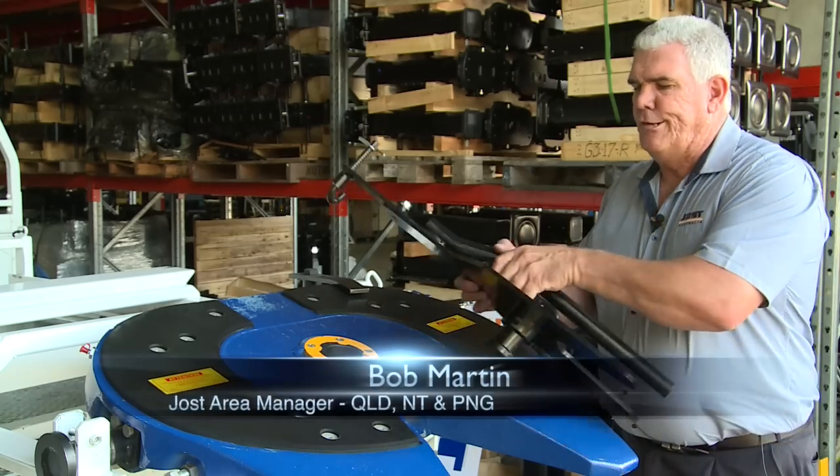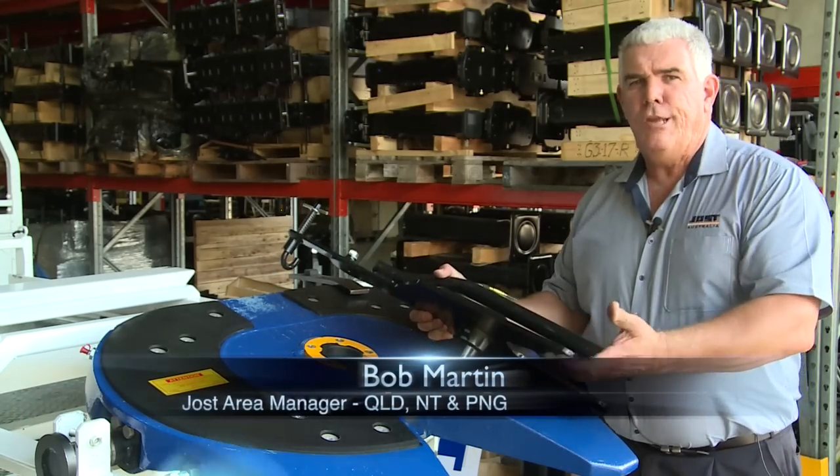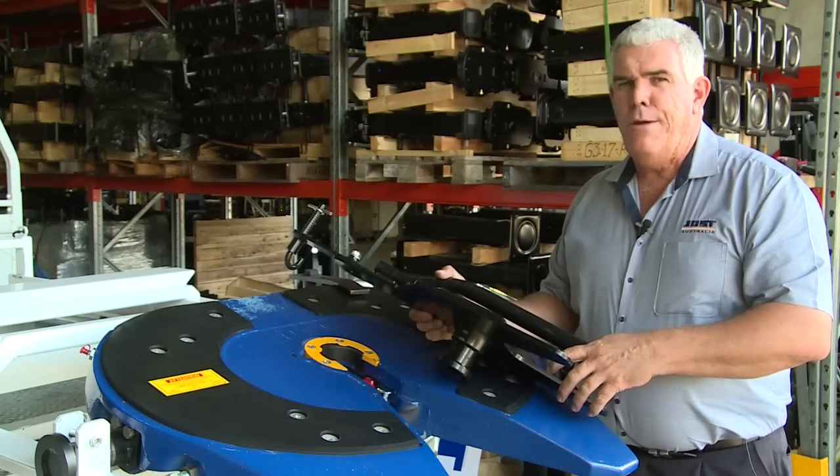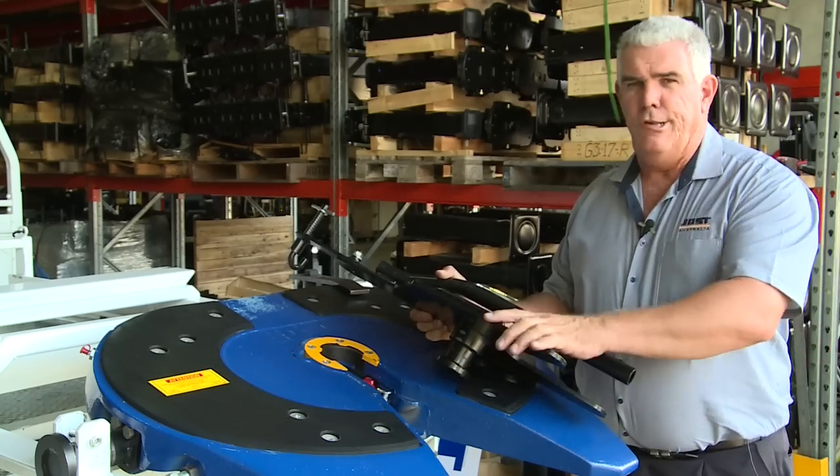Today we're going to show the Jost fifth wheel testing tool. It's a flat plate with a king pin built into it. Today we're going to go through the adjustment procedure using this tool.